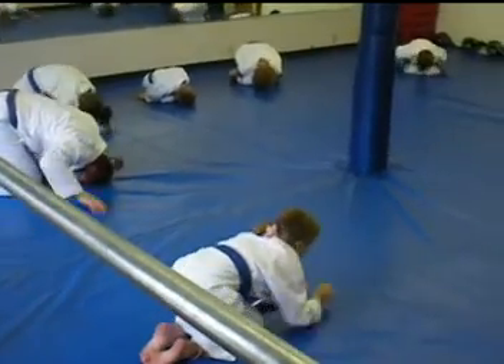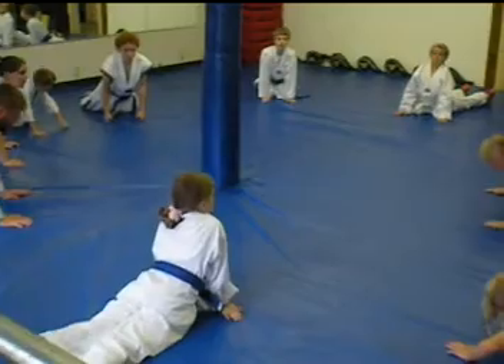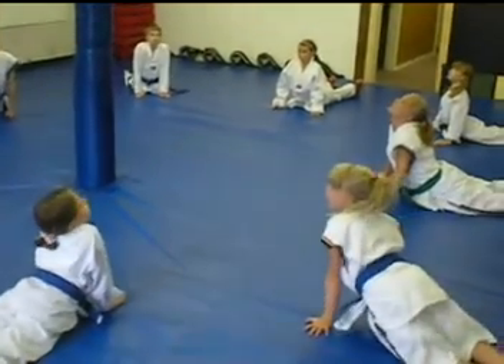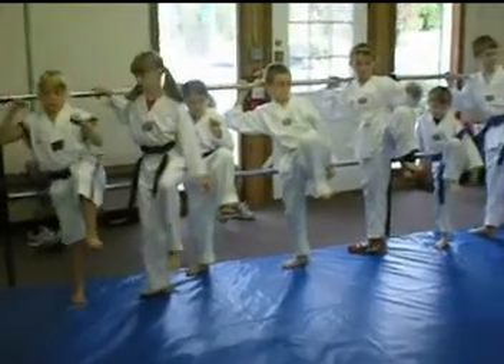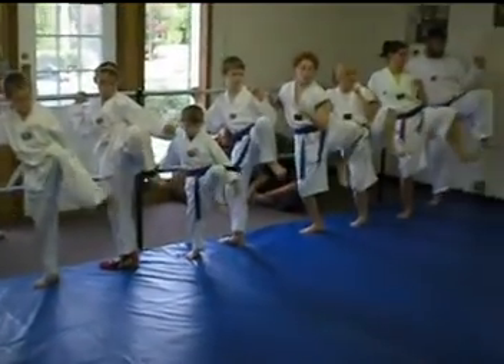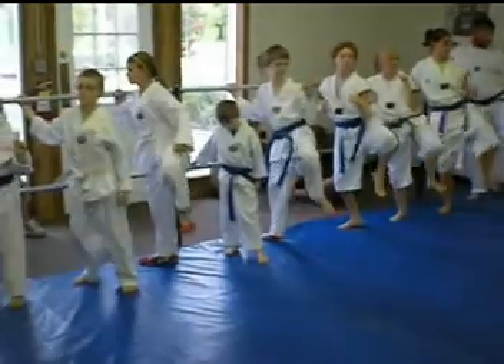And Cobra Stretch. One knee up. Two, extend. Three, knee back. Four to the floor.